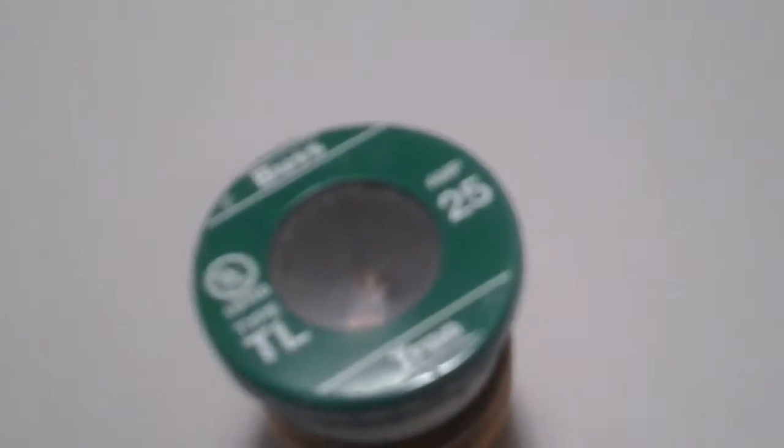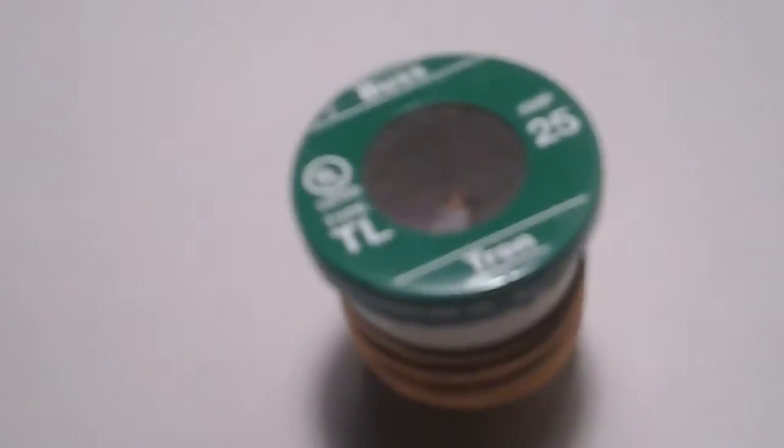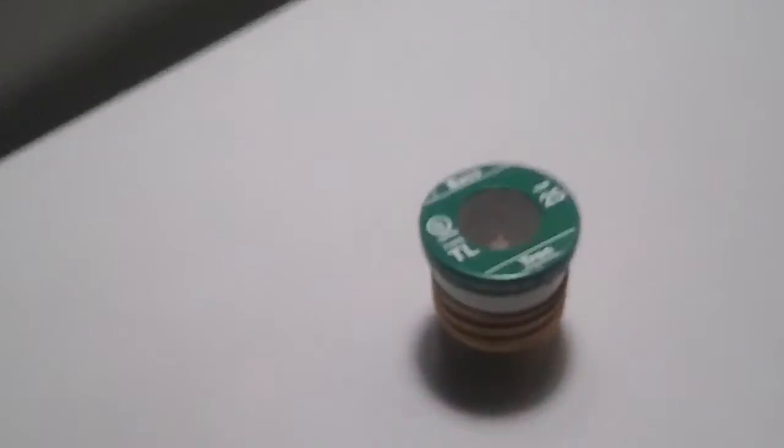Fuses were common pre-World War II — they were used before the 1940s, basically. They would fit into the old fuse panels instead of circuit breaker panels.